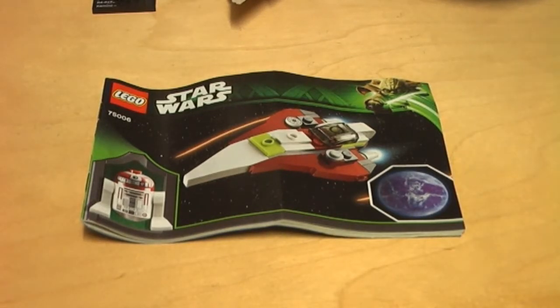Welcome back, this is Kuki here for another review on the LEGO Star Wars planet set series. Today I'm doing a review on the Jedi Starfighter and Kamino planet set. The set came out in 2013, it has one minifigure, recommended ages six to twelve, set number 75006, and it has 61 pieces.